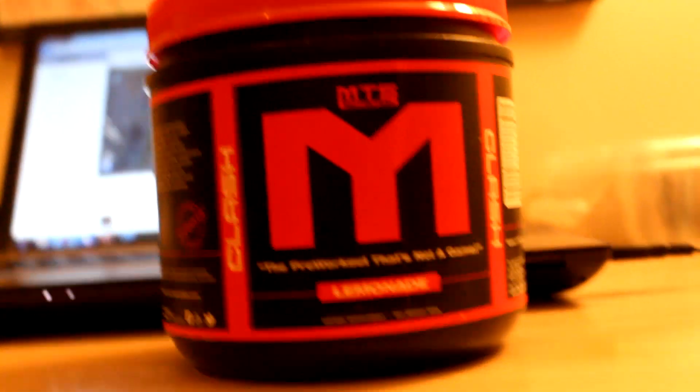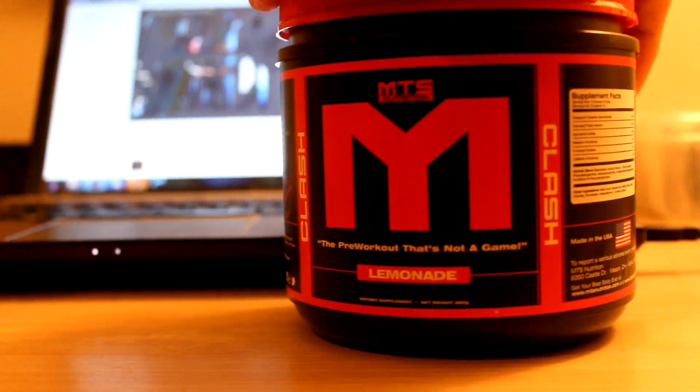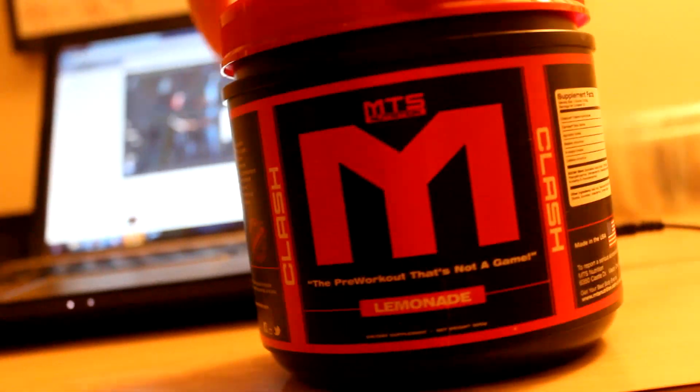Alright guys, so it is chest day and I'm going to use this pre-workout from MTS. If you guys want to get a discount, use Max on TigerFitness.com. I've never tried this before, I'm going to try it right now. It says the serving is two scoops, so we're going to try this out right here for you guys. I'm just going to put this right there.